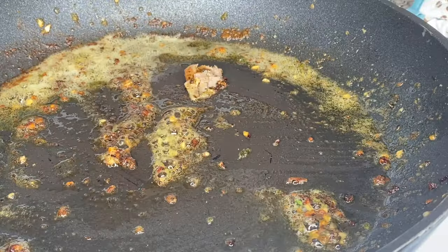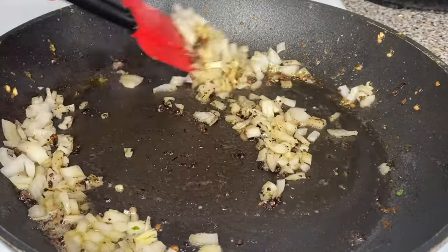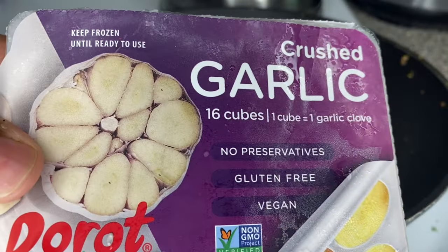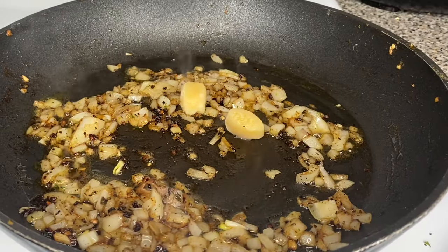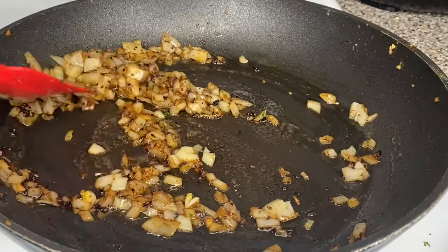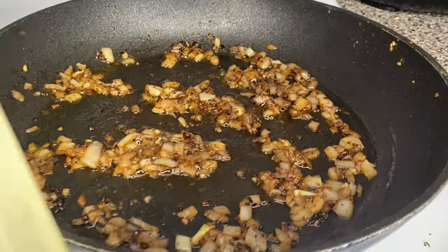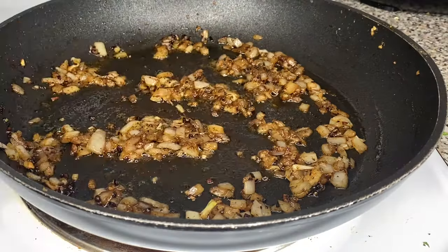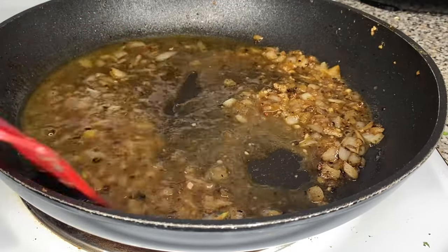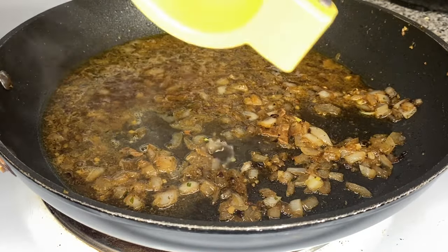Now we're going to use that same skillet — do not wash it, leave it just like that because we need that salmon flavor. Add the onions we cut up earlier and two cloves of minced garlic, with the heat at about six to seven. Let them sauté together. Then grab your white wine — I'm using a pinot grigio I got at Walgreens for $6.99. If you want something fancier, go for it. Put a half cup into the skillet and drink the rest of the bottle — thank me later.